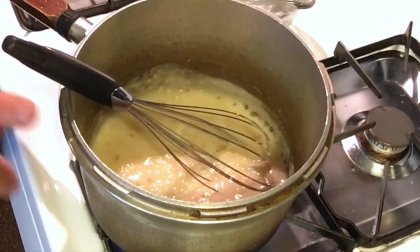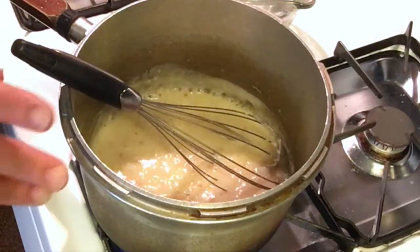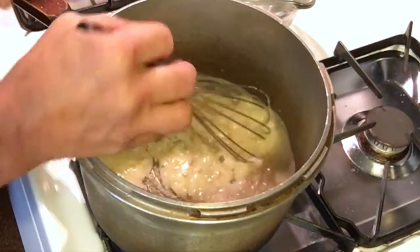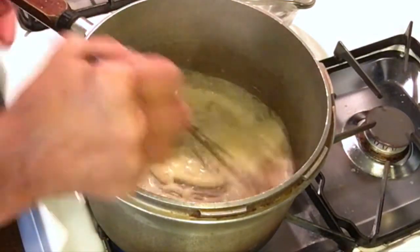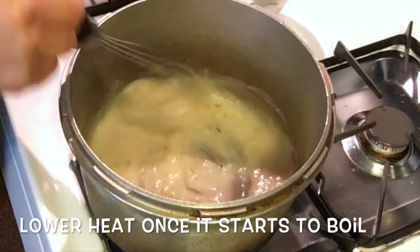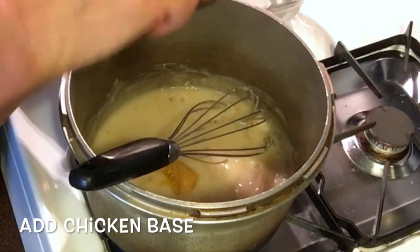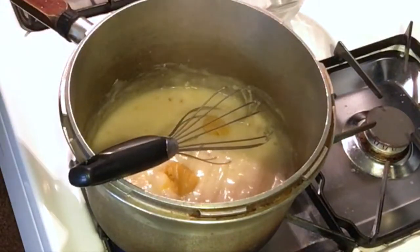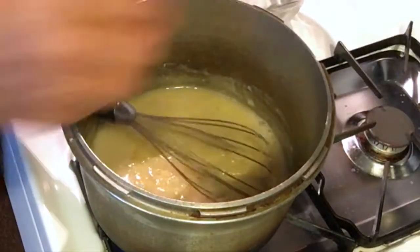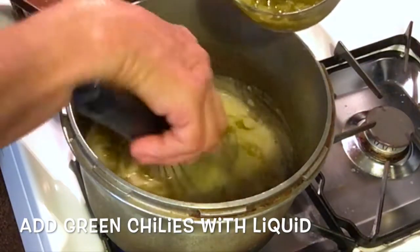One thing to note about a roux-thickened sauce: it will continually get thick. If you use some today and heat it up tomorrow and it's very thick, just add a little more water — that's generally all you need. I'm going to lower the heat now and add the chicken base, then add the green chilies. The green chilies are going to thin it out a little bit, so let's add some before we add any more water.